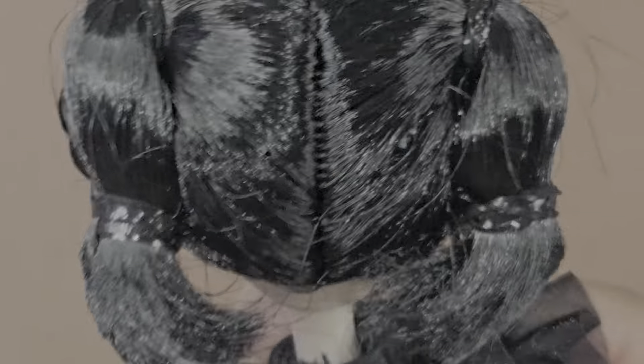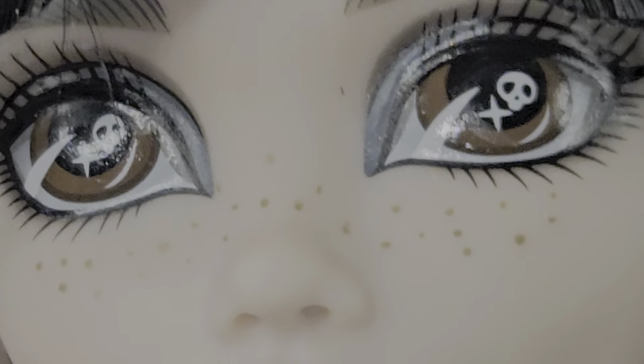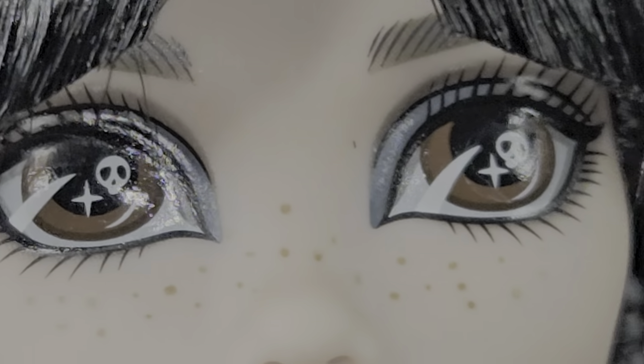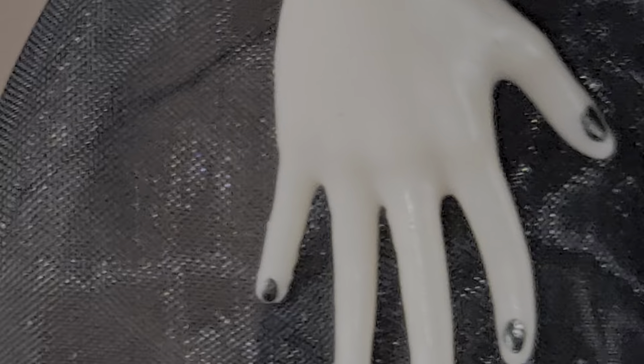Here's the back of the head. She has printing on the back of the head — it says 2024 Mattel. Let's look at the face again: the freckles are super cute. And let's look at the hands and, again, the shoes from a close-up.